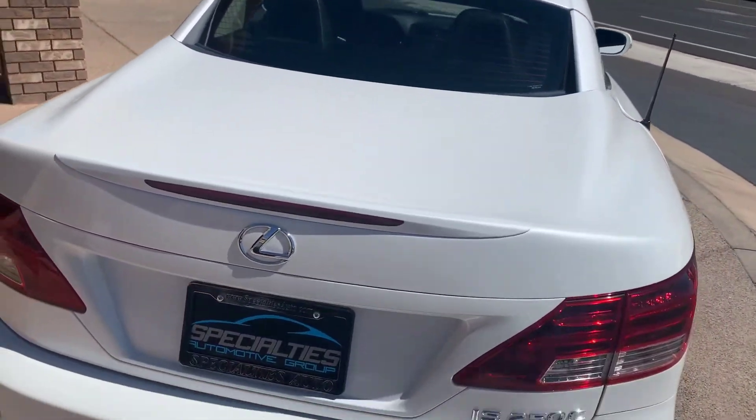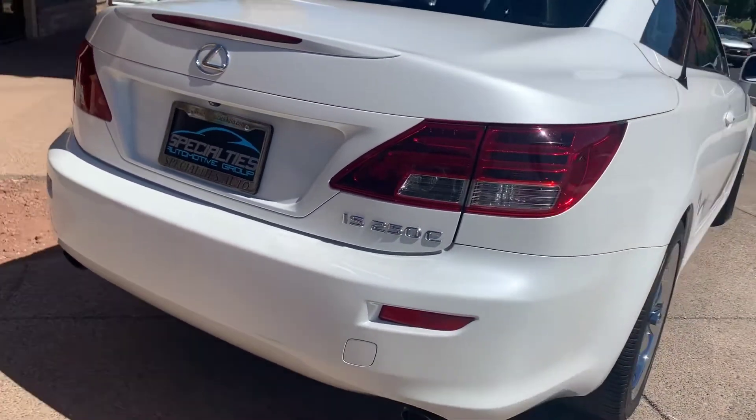As you can see, the car is really clean. It has 70,000 miles on it.